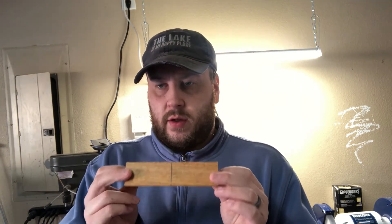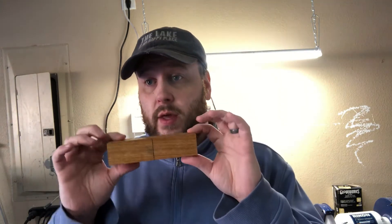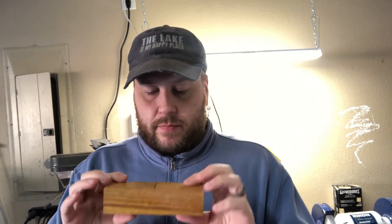I had this all memorized before I started the camera and then completely forgot. So inch and a half square, chop it in half, drill a little bit on each side for the bottom mortise, then flip it over and drill the other way for the actual tube, and then we can shape it however we see fit.